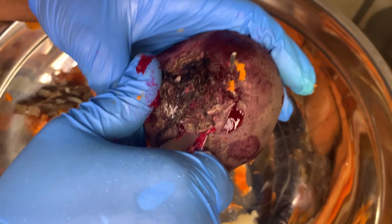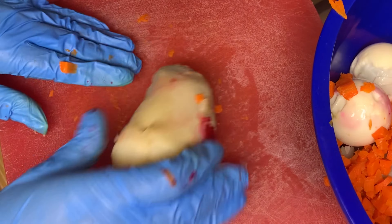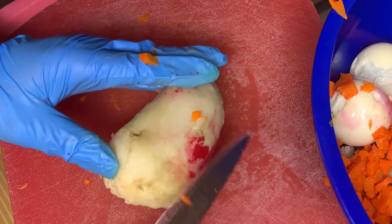I know you see me cutting this carrot in my hands — this is not safe. I do this all the time, I'm used to it and I don't hurt myself. But for you, I would recommend that you use a cutting board, as I'm doing now, to cut your ingredients.